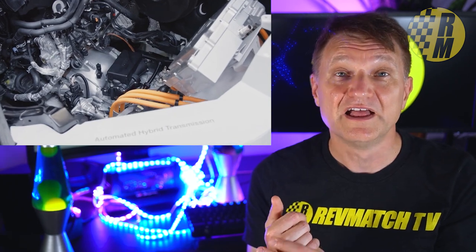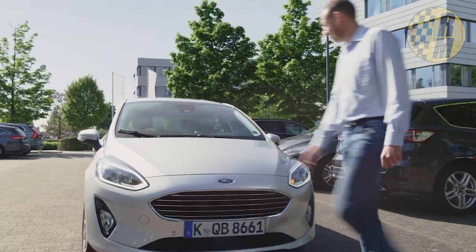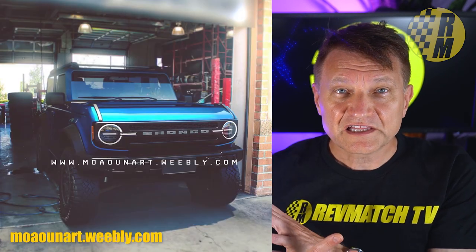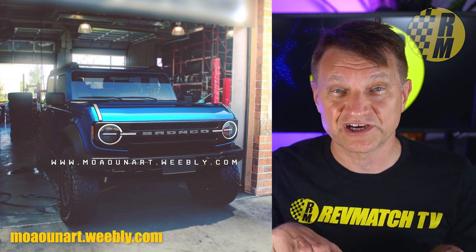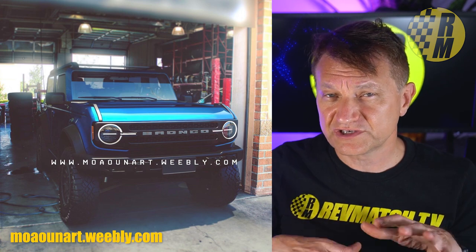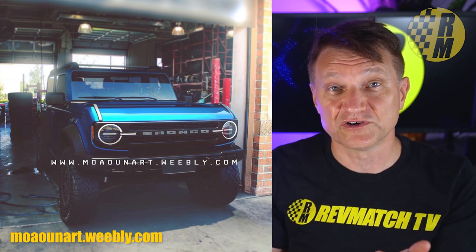Two more cool things about this transmission: it can work with a hybrid, and there's a Ford Getrag video showing it as a hybrid application where it can park itself. The fact that it can park itself tells me it is an automated manual to some degree — it doesn't sound like a DCT but some sort of automated manual. It's likely going to have front and rear locking diffs, though I haven't been able to get confirmation either way. My source within Ford says this transmission is confirmed.